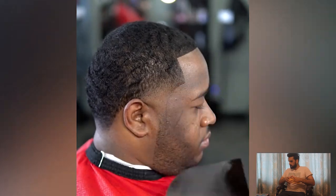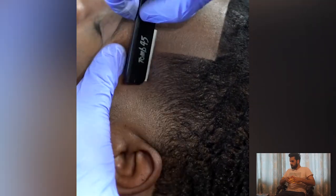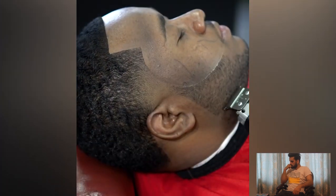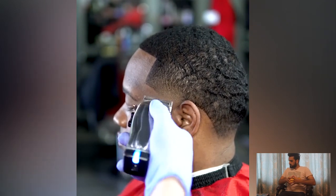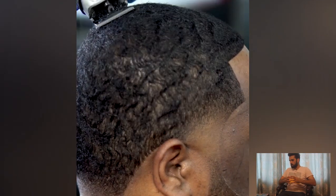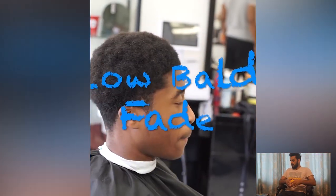This is the most charming transformation I have ever seen on the internet — a beautiful haircut transformation. A complete guide to the step-by-step transformation process of 360 waves with taper fade. And here is the final look — it's looking so charming, so beautiful.